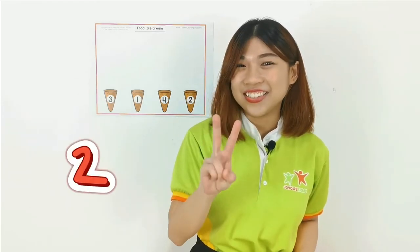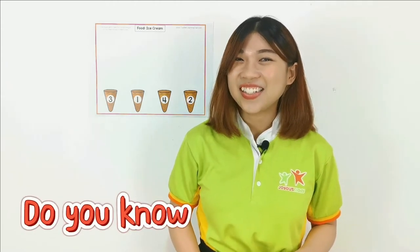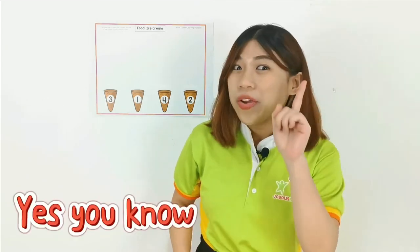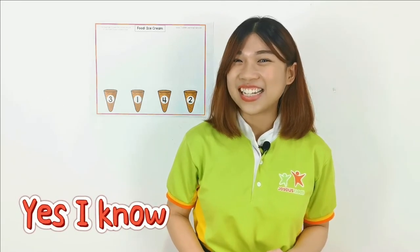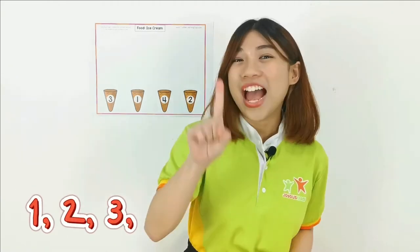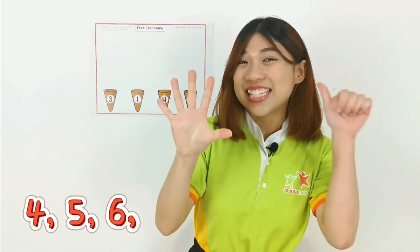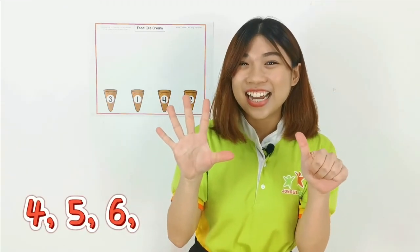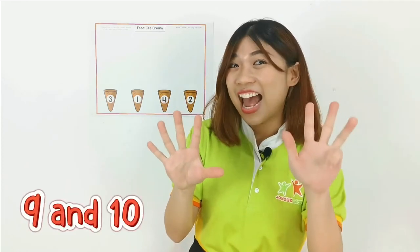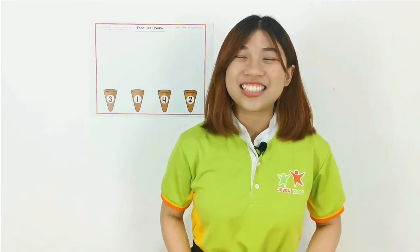1, 2, 3. Do you know how to count? Yes, I know how to count! 1, 2, 3. 1, 2, 3. 4, 5, 6. 4, 5, 6. 7, 7. 8, 8. 9 and 10. 9 and 10. Well done, children!